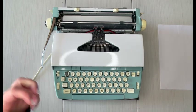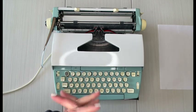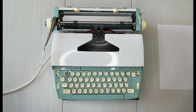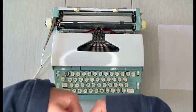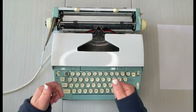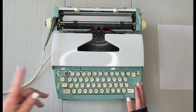My name is Laura with Jot and Tittle Typewriters — welcome! If you don't know anything about us, please visit our website at jotandtittletypewriters.com. You'll find the link in the description below. While you're at it, give us a thumbs up — sure appreciate it! Thanks so much, and subscribe if you haven't already done so.